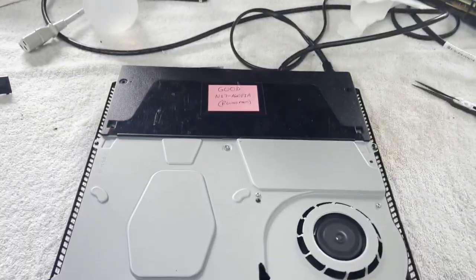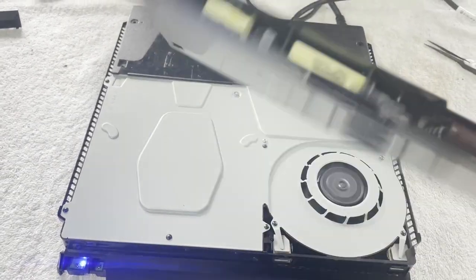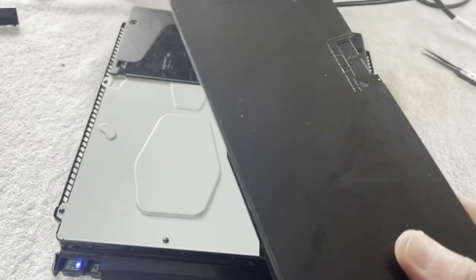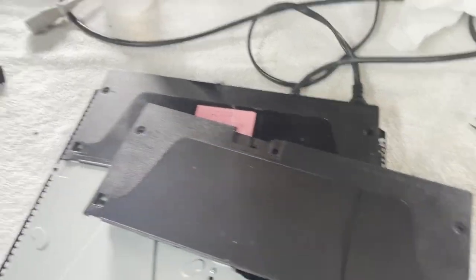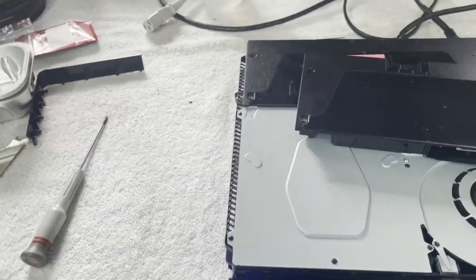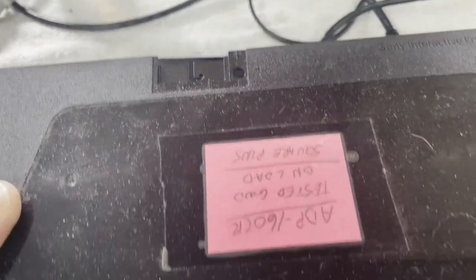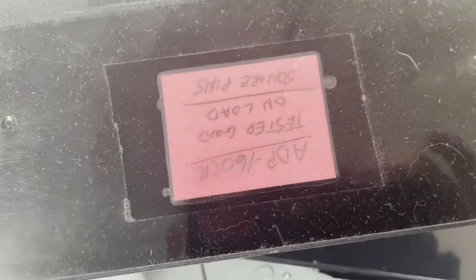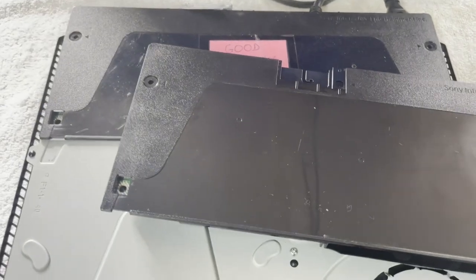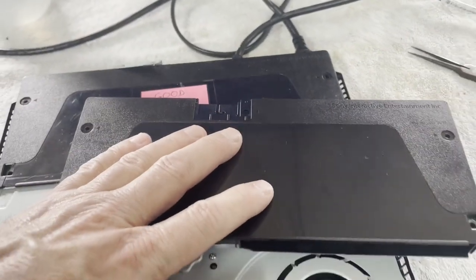That's looking good. Maybe that's the only problem. But I don't have one like this, so I can't just swap it out. I have another one with that same cutout, but it's a slightly different model — it has square pins. They've made little differences over the years just to mess with us. I think she's going to work. Let's get this inside and see if we can figure out what's going on with it.